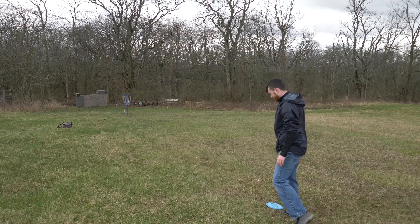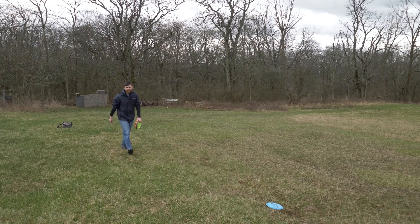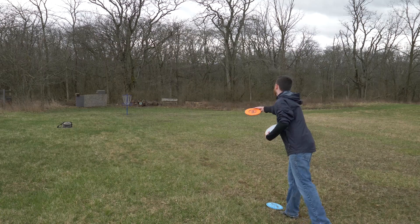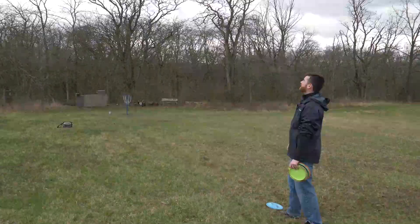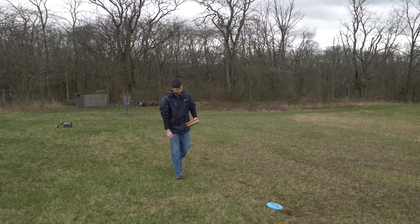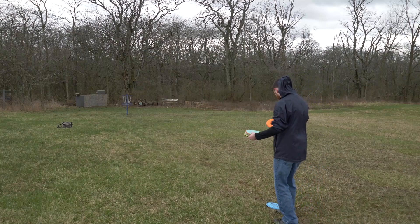The wind carried that one. Drivers are so tough to putt with. If any of you watching this are wondering who I'm talking to over here, it's my fiancée — it's not that weird. It's so disheartening. I think my goal at this point with wet discs, mostly drivers, and slight wind is going to be like 70 feet. I think that's a good goal.